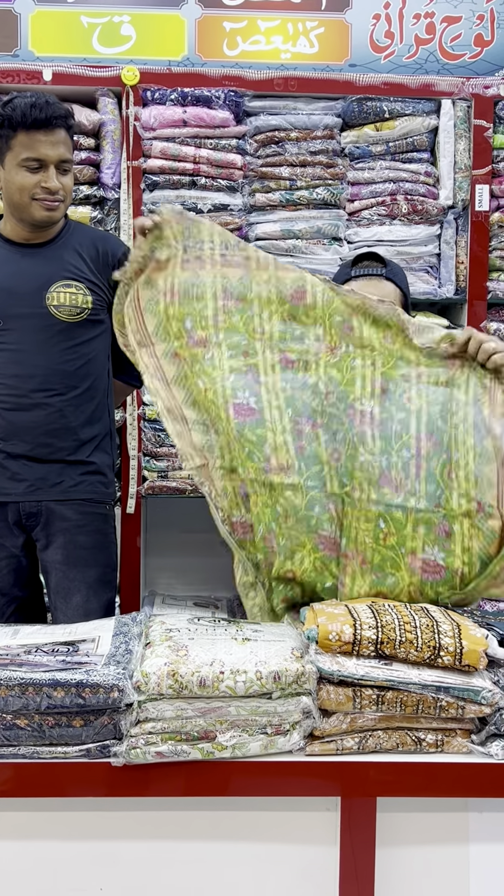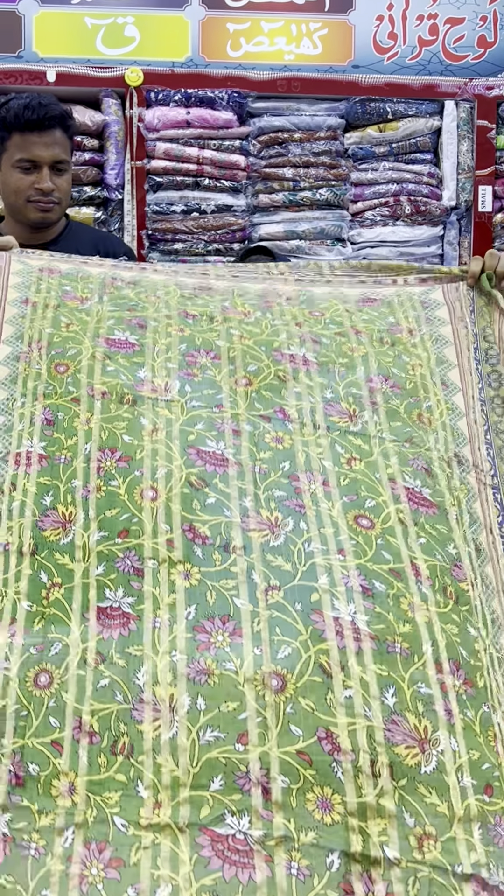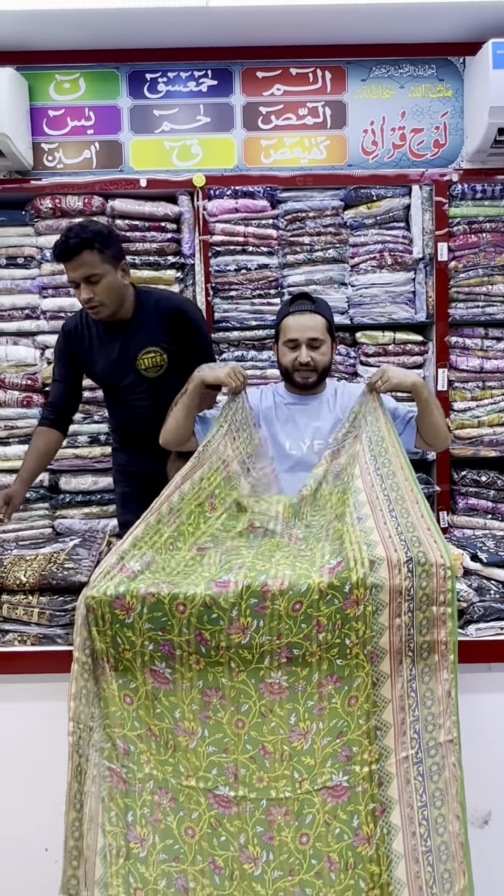The trouser also has embroidery work. It is in Swiss lawn fabric — whatever size you need. Swiss lawn fabric is very light and soft.